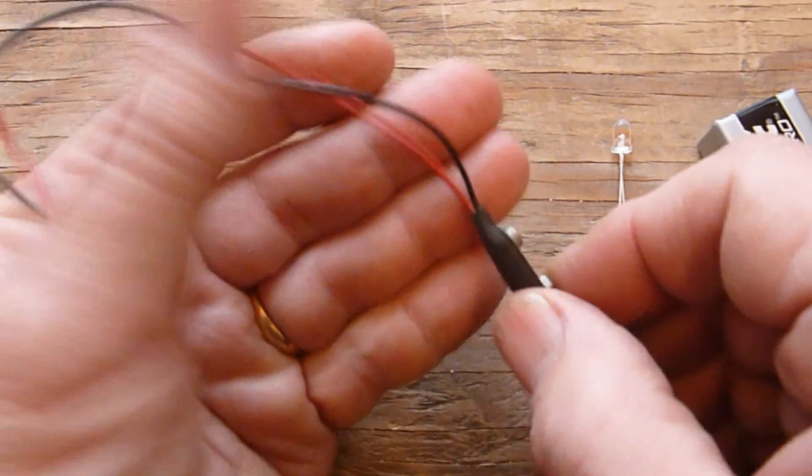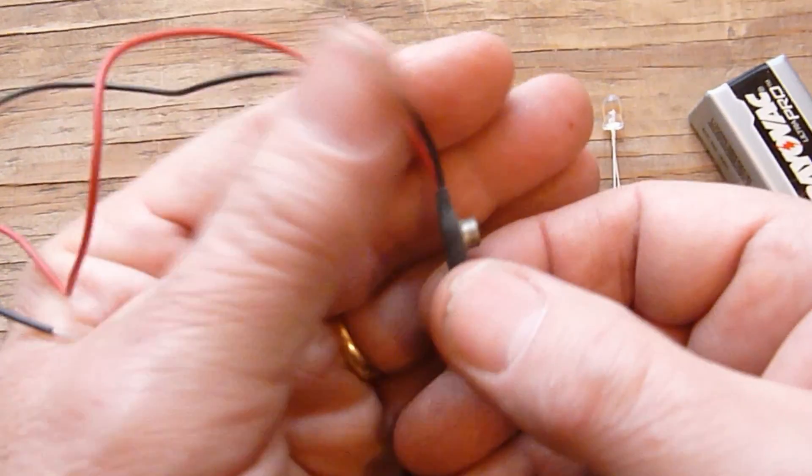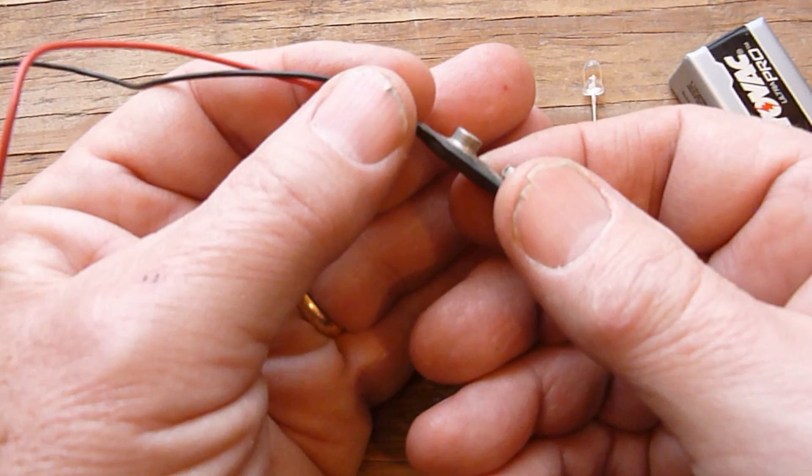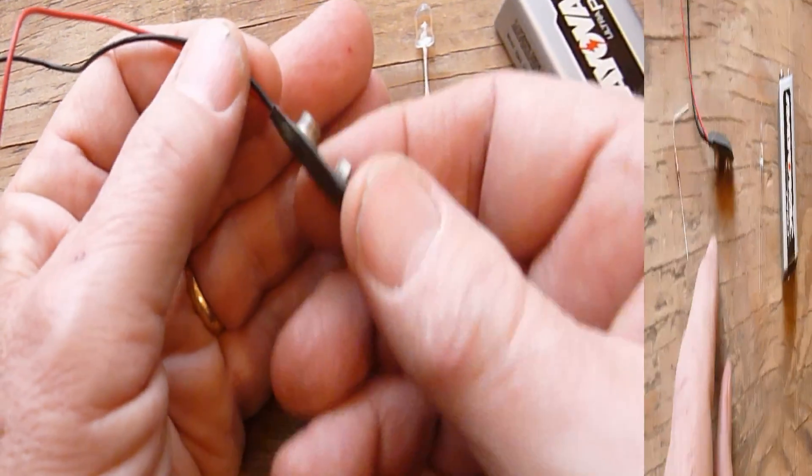This is a 9V battery connector. This part not only connects the battery to the simple circuit, but also functions as a simple switch. This part is also available at RadioShack and at MagicLineElectronics.com.